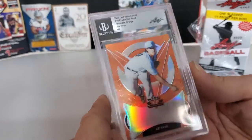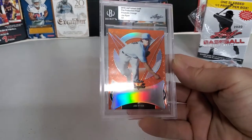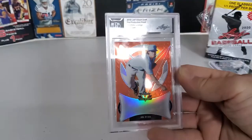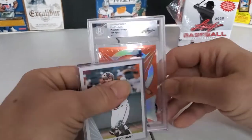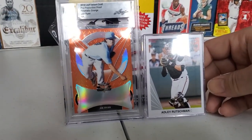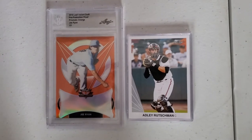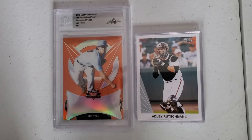And you get that at Target for about $30. That's what you get for $30 — that and that. Not very much, but for $30... We'll let you guys go. As I told you, it was going to be a quick video. As always, you guys have a great day and we'll see you on the next video. Goodbye, everybody.